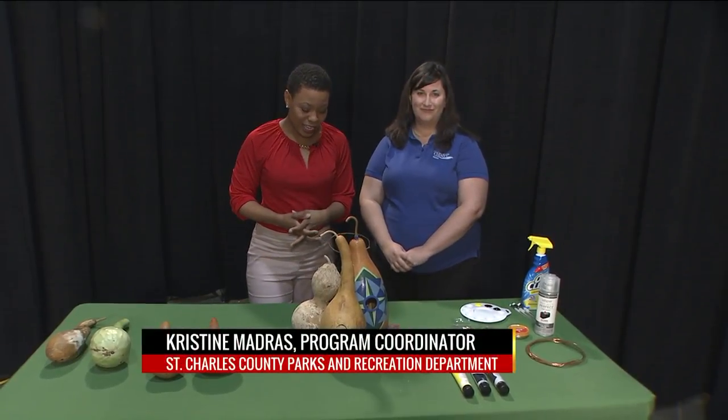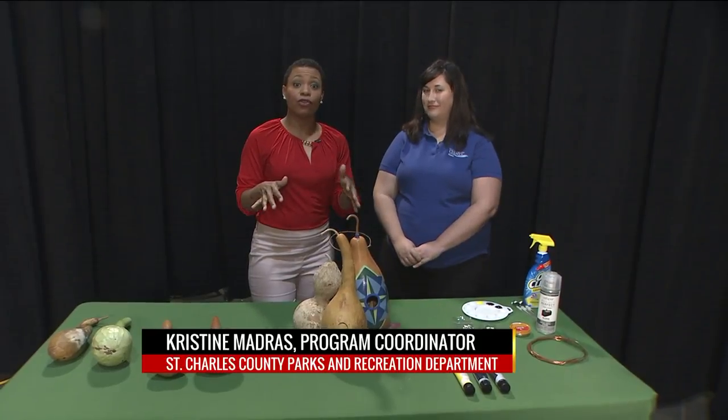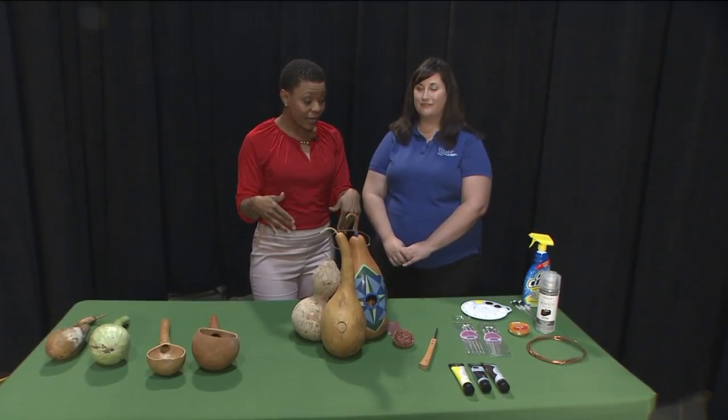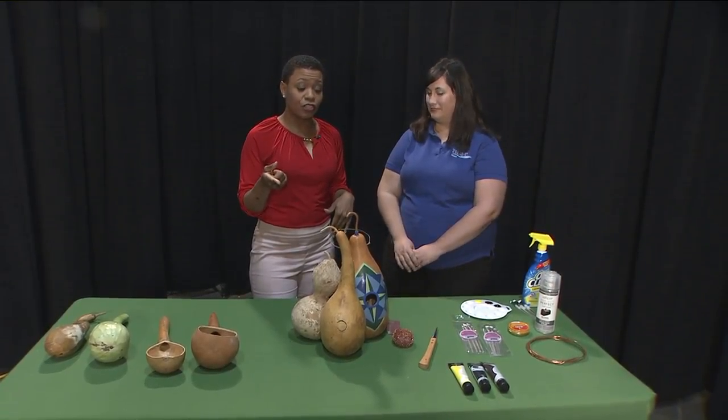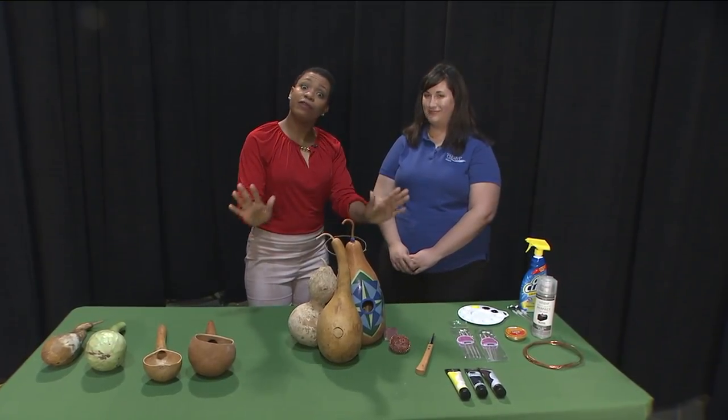We have Christine Madras here. She is with the St. Charles County Parks and Recreation Department. She's going to show us how to turn gourds into birdhouses. You can learn how to do the same thing, too, so that the birds aren't trying to come in your house. You make them their own house, and then they'll be fine.